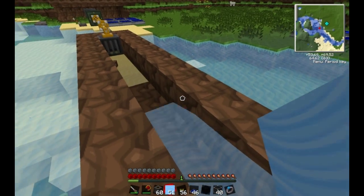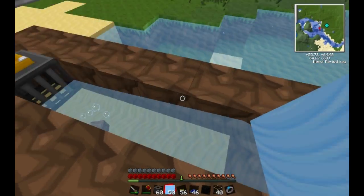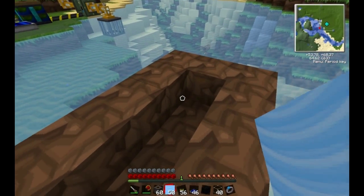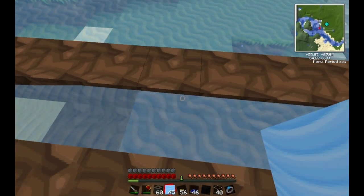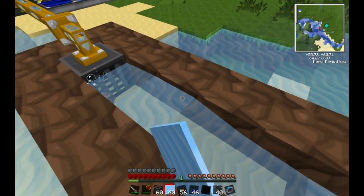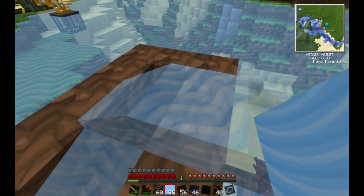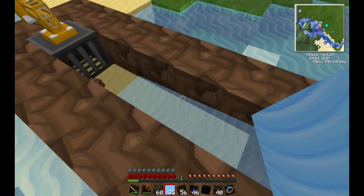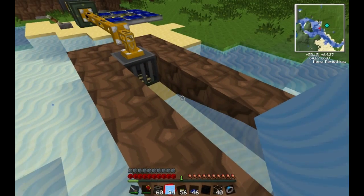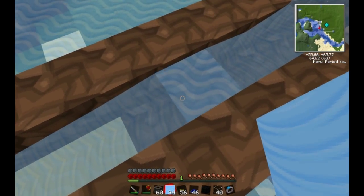So we have source blocks here. When I place a source block here it doesn't touch, but as soon as it touches, it can actually pull that source block from way over there — even though it's not directly touching. The source block itself doesn't need to be touching the grate; it just needs to be touching flowing water that's touching the grate. That's why the grate should be able to pull the source block.